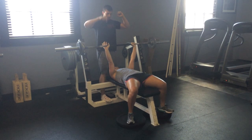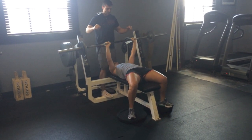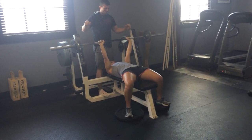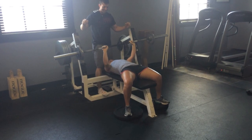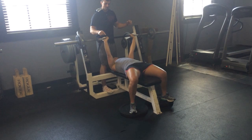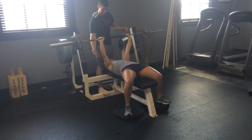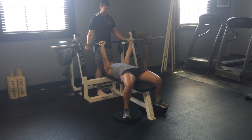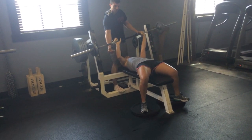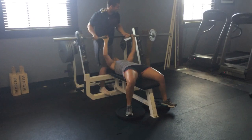Big deep breath, big deep breath. Down and up. Focus on that right elbow. 40. Come on, let's get more. 41. Sweet sight here. 42. 43. Lock it out, lock it out. Squeeze here, squeeze here. Lock it out. Squeeze here.